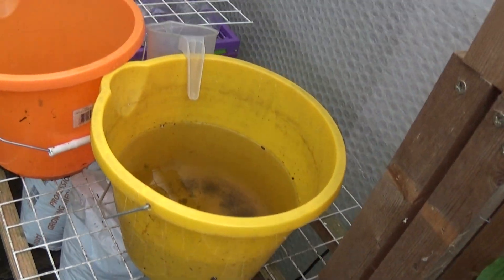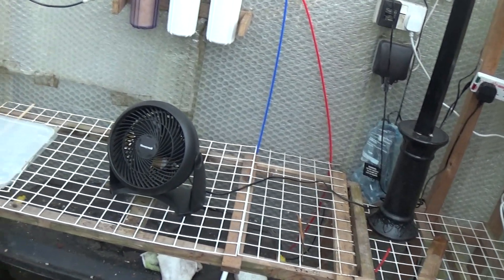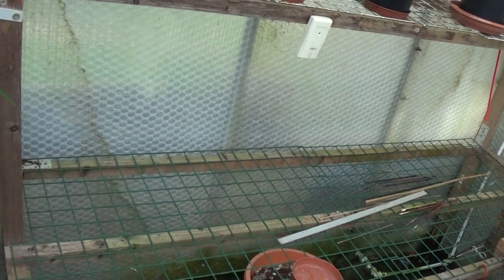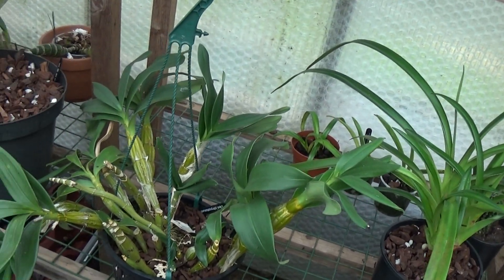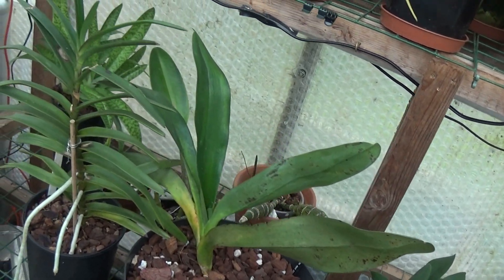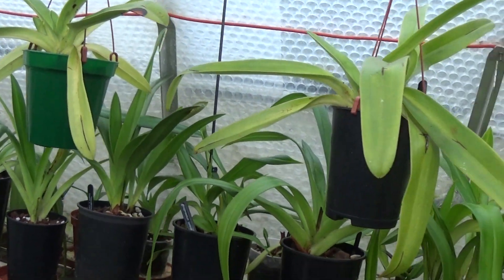I've had a big clean-out as well — look at this room in the greenhouse now. It's hardly got anything in it, absolutely empty, and I'm not going to fill it. Then we've got the frags — paphiopedilums as well as Weaverly elementary paphiopedilums.